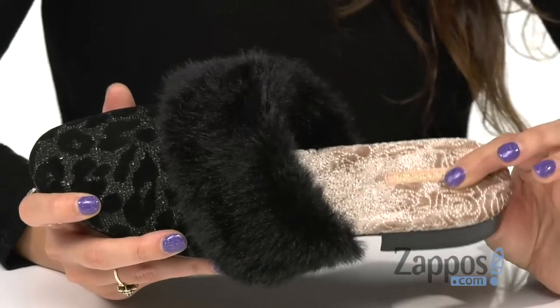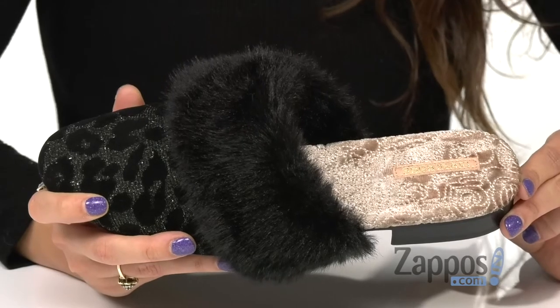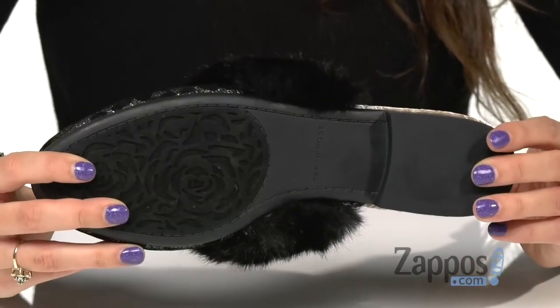There's also a cushion OrthoLite footbed with pour-on energy return and shock-absorbing inserts, all for internal comfort that lasts all day long, and it's all on top of a signature rubber outsole.